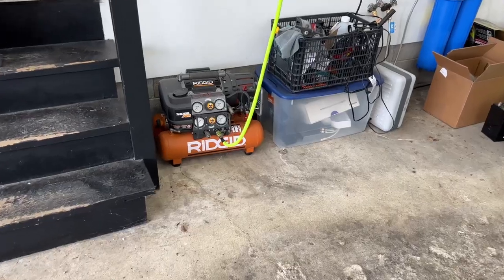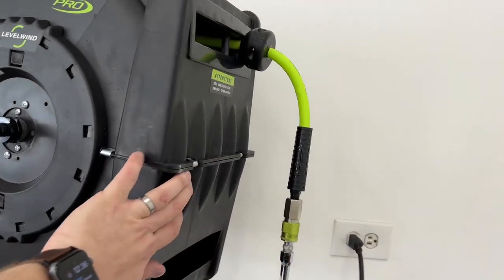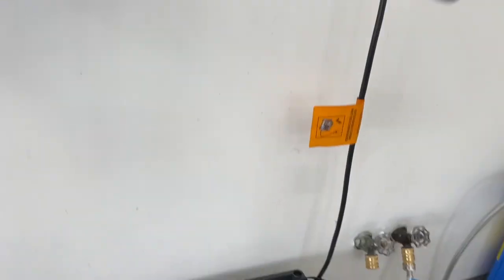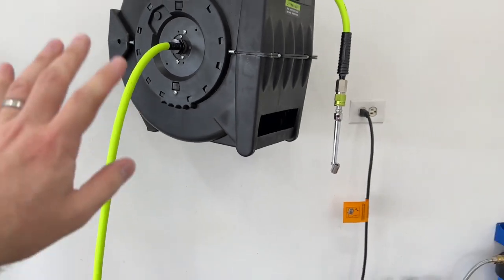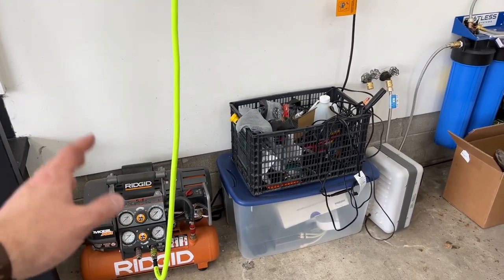I've been inflating the tires on my cars and bikes with this air compressor over here. I've been using it for a few years now. It runs up to an extendable hose where I've been inflating tires. You can also use it for pneumatic tools. It does a lot of things I like, but this setup is expensive.